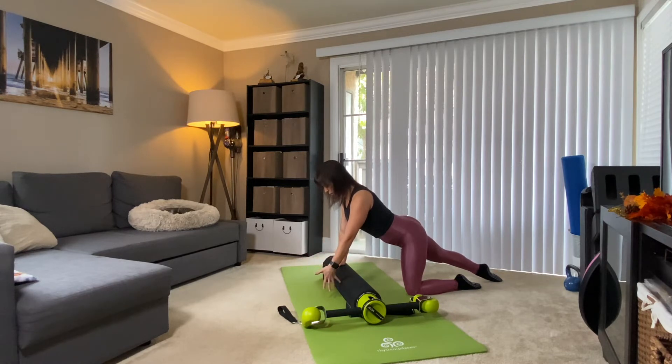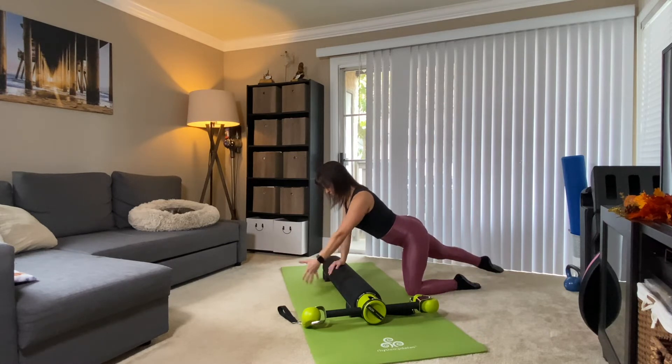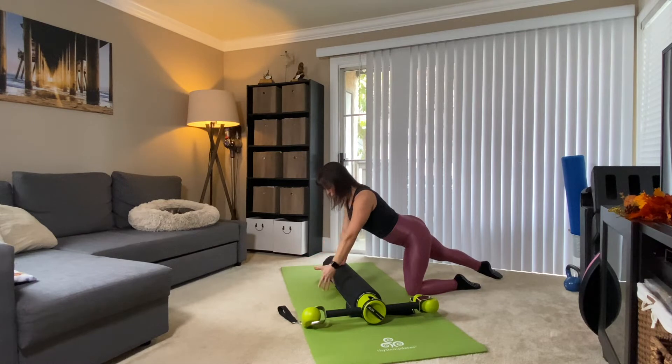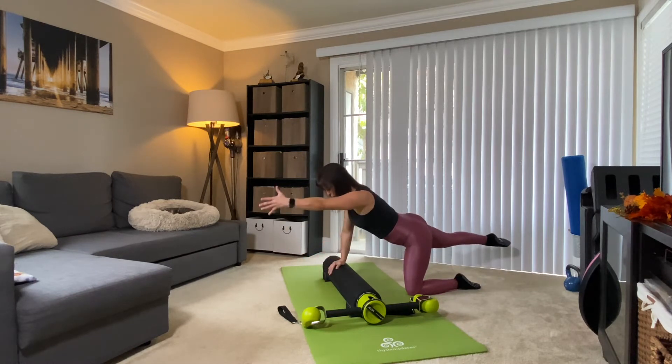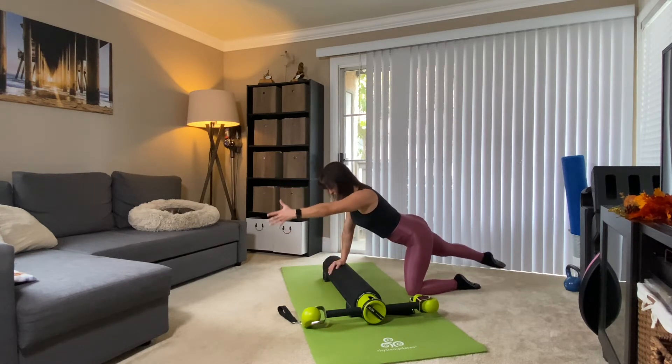Now take the opposite hand in front of the motor — thumb is pointing forward, pinky touches the motor. You're going to reach the arm overhead as you reach the foot away, and bring it down. You're reaching the limbs in opposite directions, working on stability, working that sling system. Last two.